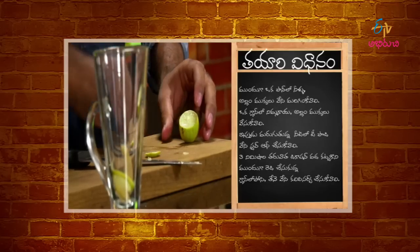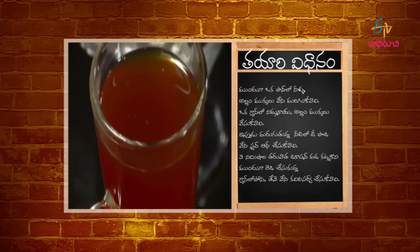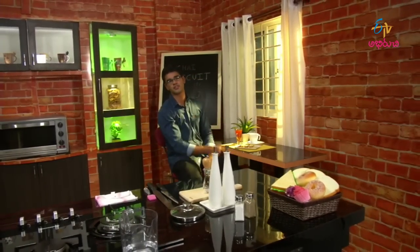We have a lemon slice in a glass of tea, and we have a honey toast — a nice tea-time combination.